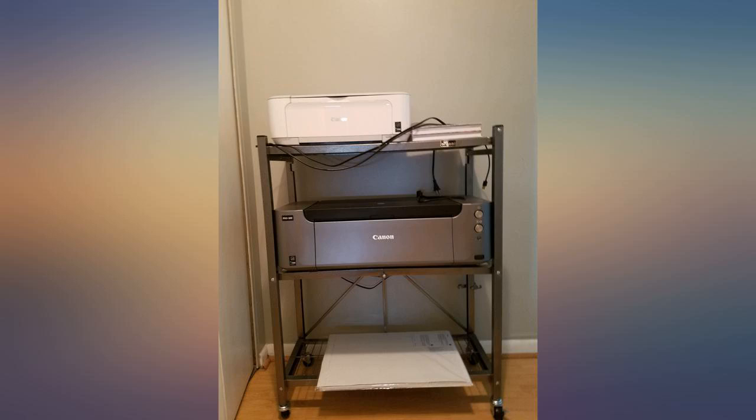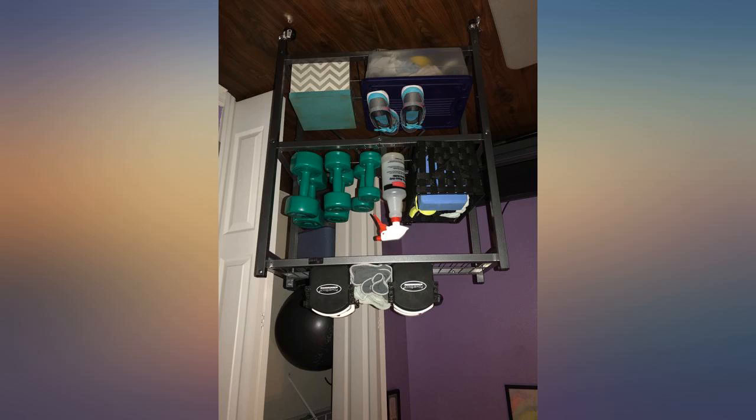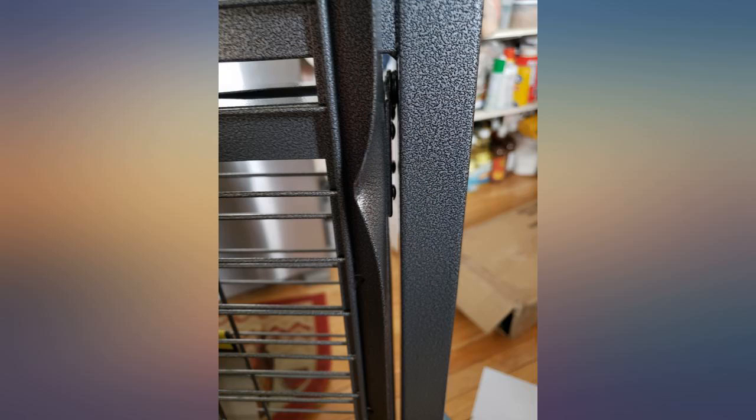This shelf is very sturdy. It folds compactly. I'm very pleased with the size and the fact that the shelves lay flat when opened. The wheels are nice to have and also lock. Nice product.